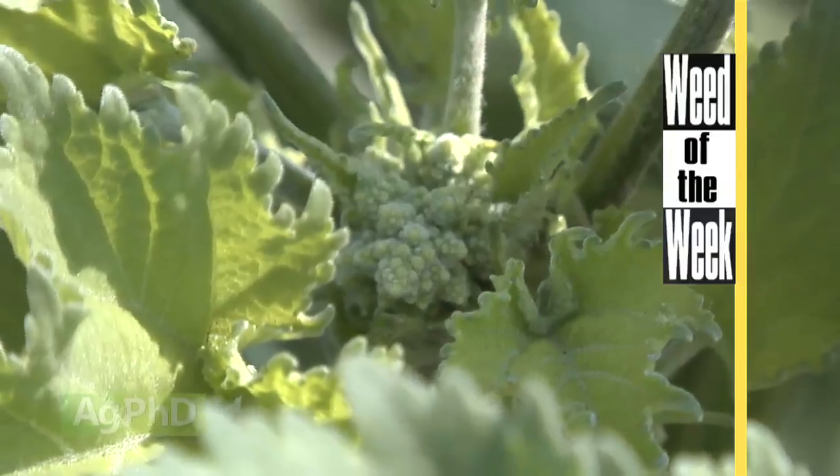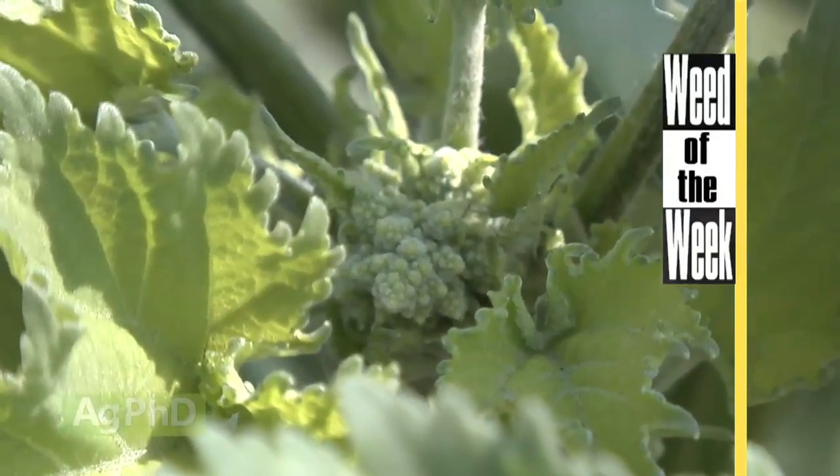It's important for farmers to understand all these different stages that the corn plant goes through, and it's also important for farmers to understand how to control our Weed of the Week. We'll tell you how to do it on your farm coming up later in the show.